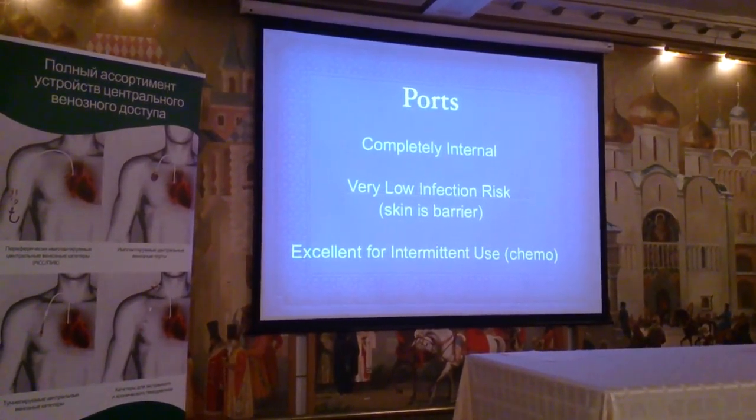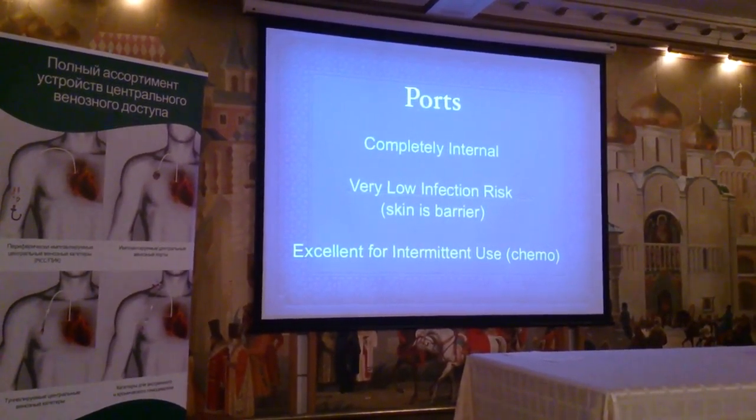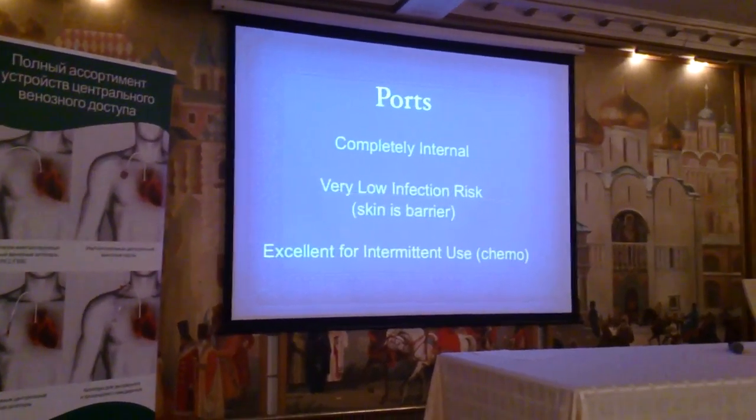Three weeks later you can give them another dose and they can forget about the port. I'm going to show two port insertions.